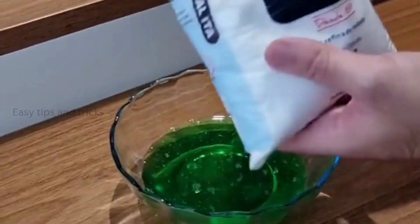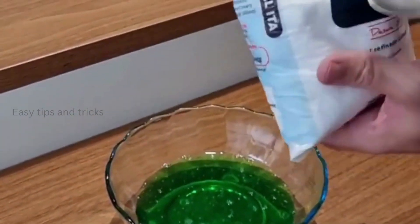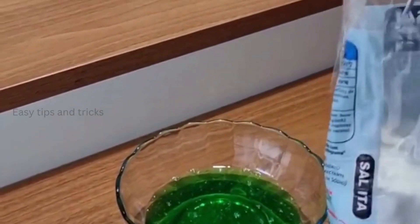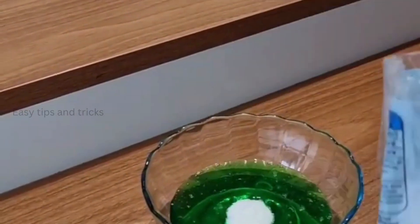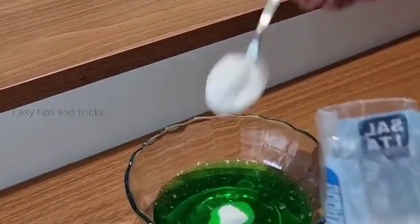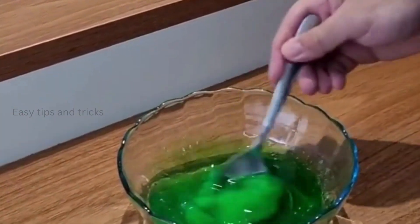Alright, once you've done that, now we're gonna need salt. Just regular kitchen salt. Let's add 2 tablespoons of salt — 1 and 2. Now give it a good mix.